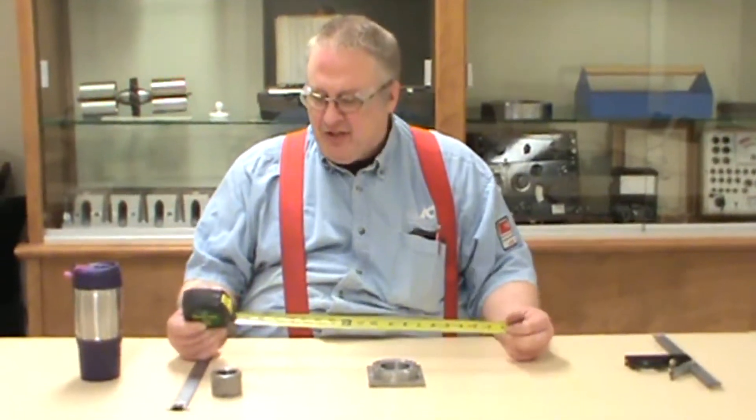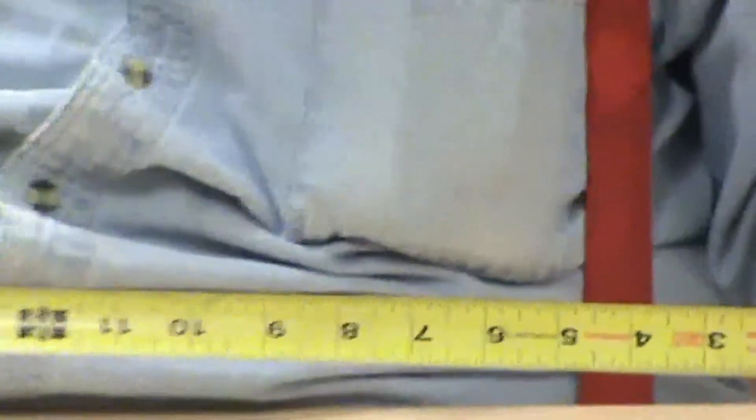This is a great tool to start with. In my field of precision machining, we don't start with micrometers and calipers the first thing out of the box — we start with this. This is your standard tape measure, and it comes in different lengths.